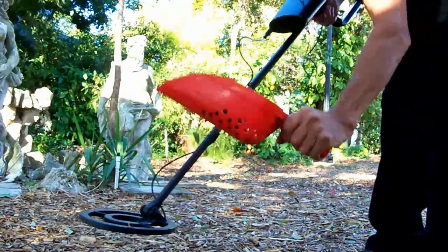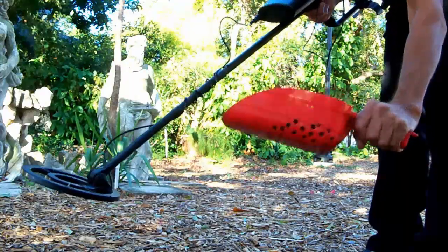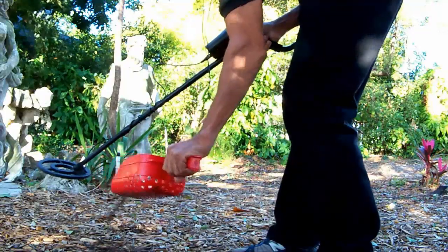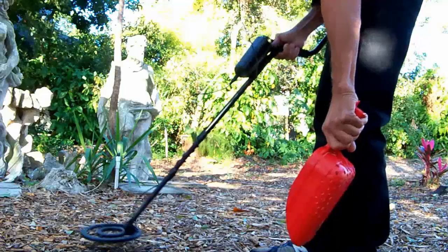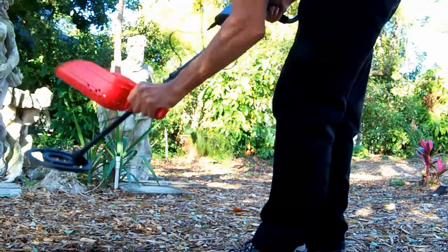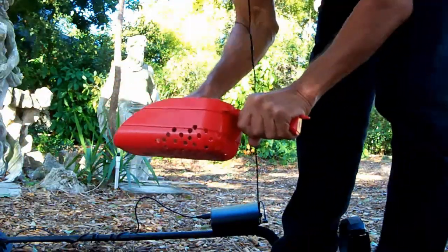I have a signal here. Now I know it's in there — shake it up. This is mulch, so you have to spread it out. I know it's right there — there it is.